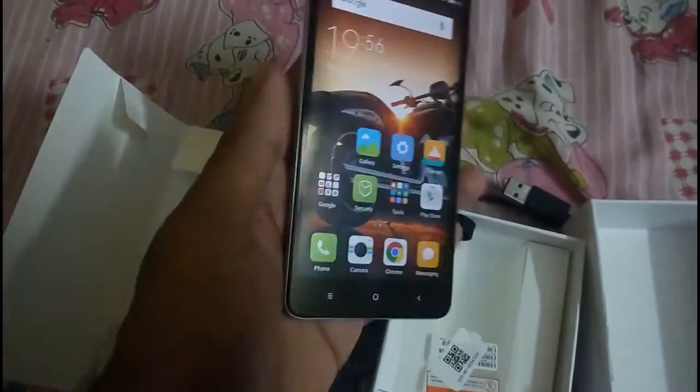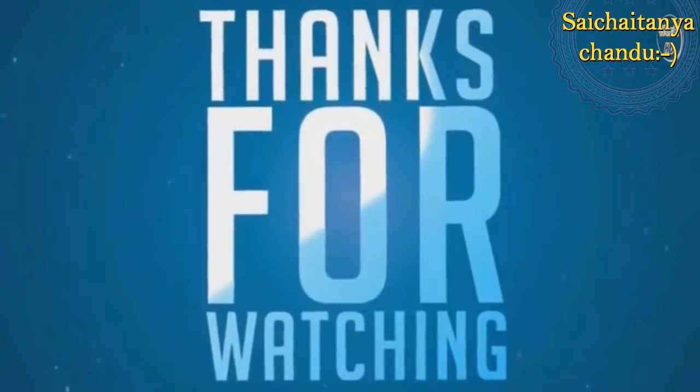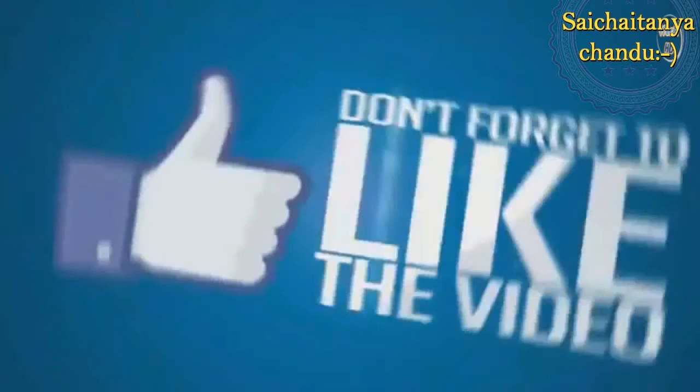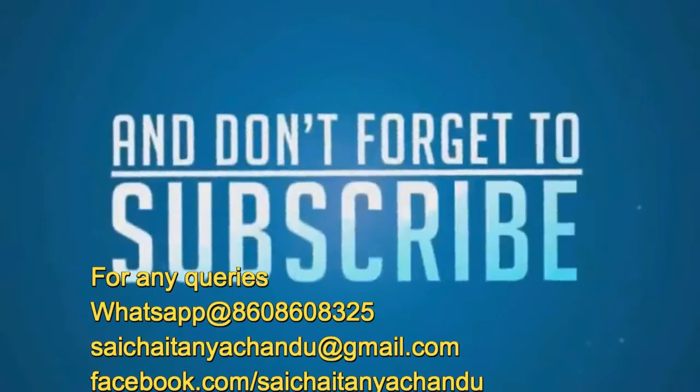That's it guys, thank you for watching. Don't forget to like and share my video, and subscribe to my channel for more updates in the future. If there are any queries you can contact this number, and you can WhatsApp me or Facebook me. So that's it guys, bye.